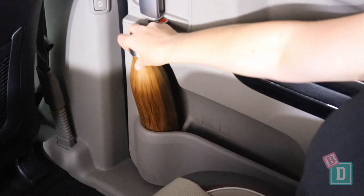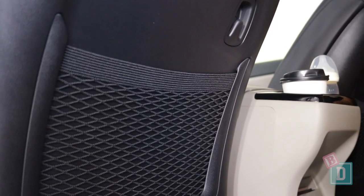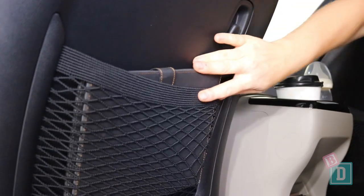The door bins in the second row are a really good size — they will hold a large refillable water bottle and an iPad fits in them too. There are net pockets in the back of both seats; they will hold an iPad but they won't conceal it. There's also a bag hook on the back of one of them.